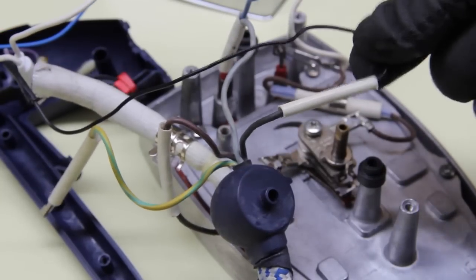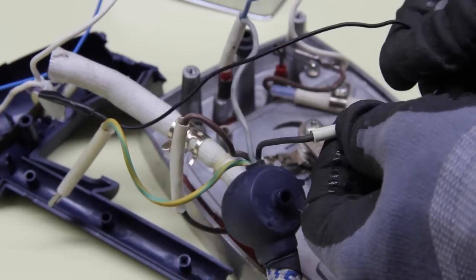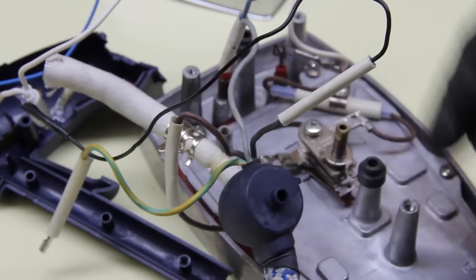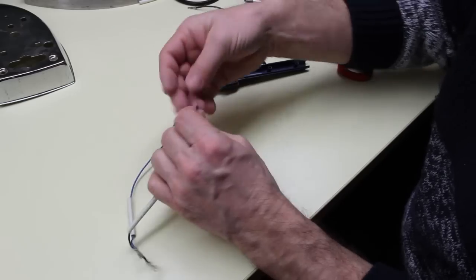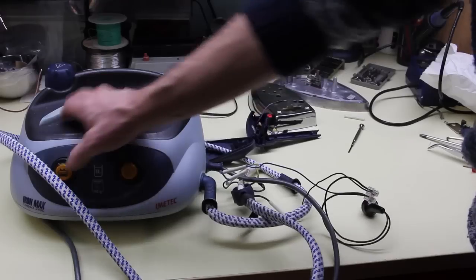This black wire connects the switch in the handle to the electro valve inside the steam generator to control the release of the steam flow, which comes out from this hose. A simple test with a push button can be set up to make sure that the assumptions made about the wiring are correct.